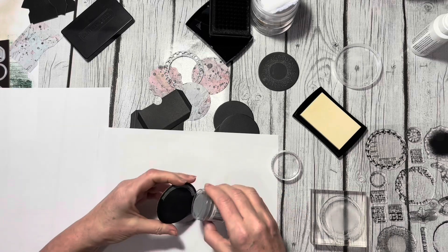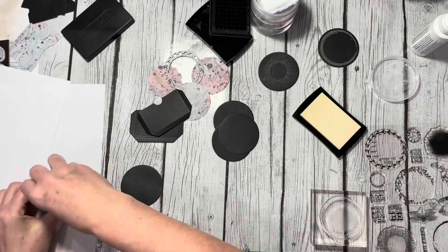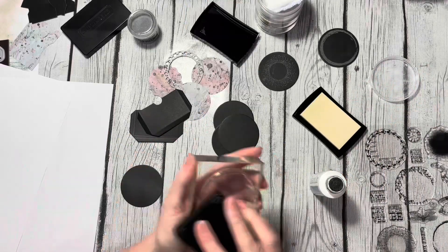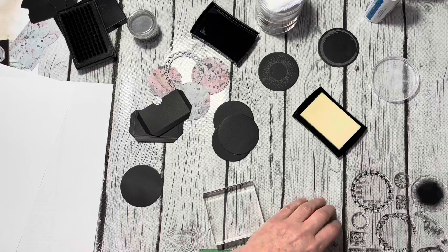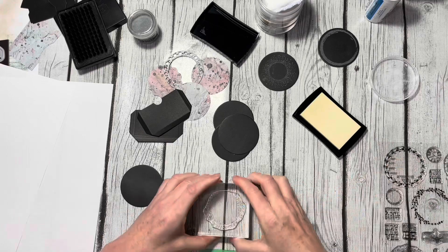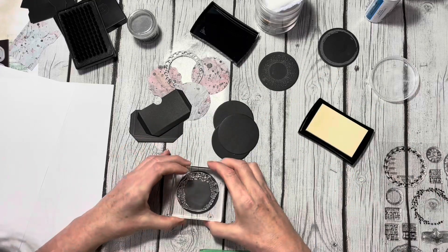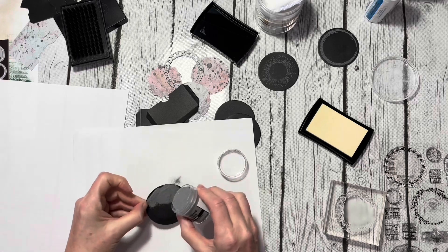Often when you get a new stamp it will have oils from the production on it, so in order to get a nice crisp image it's best to do that. You could also just stamp it off on a scrap piece of paper a couple of times — that will help as well. The key is just to make sure the stamp doesn't have any remaining oils on it, or you'll get bubbling of the ink and you won't get a nice crisp image.